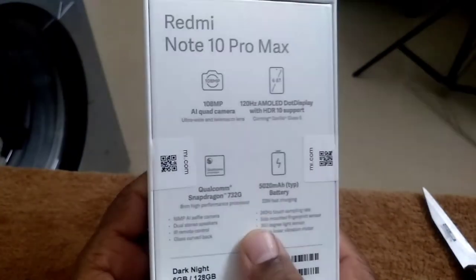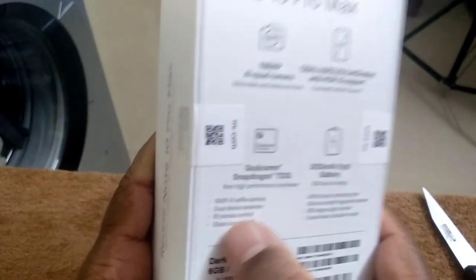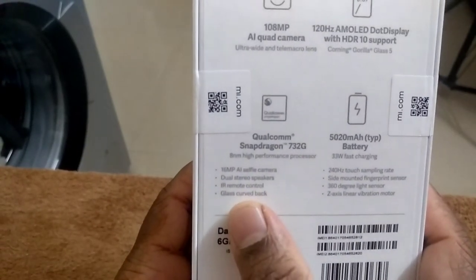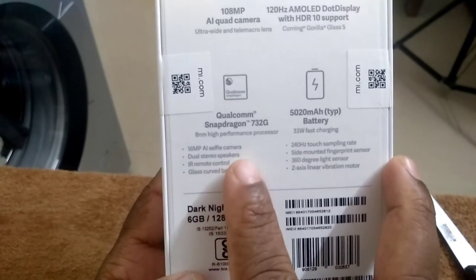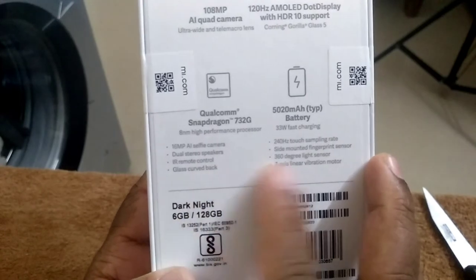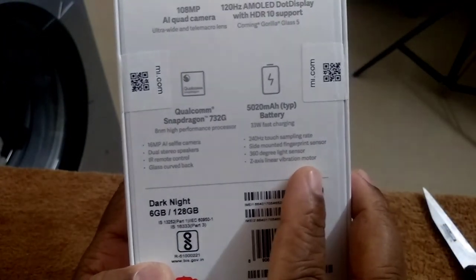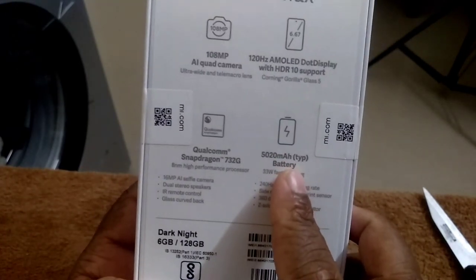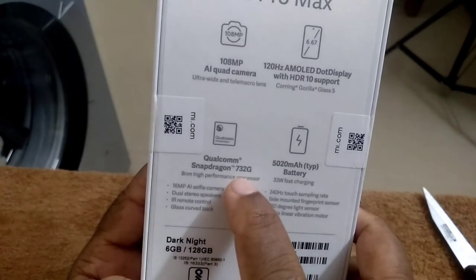Coming with Gorilla Glass 5. Qualcomm Snapdragon 732G 8nm high performance processor. 16MP selfie camera. Dual stereo speaker. IR remote controller. Glass curved back. 5020mAh battery. 33W fast charging. 120Hz touch sampling rate. Side mounted fingerprint sensor. 360 degree light sensor. Z axis linear vibration motor.